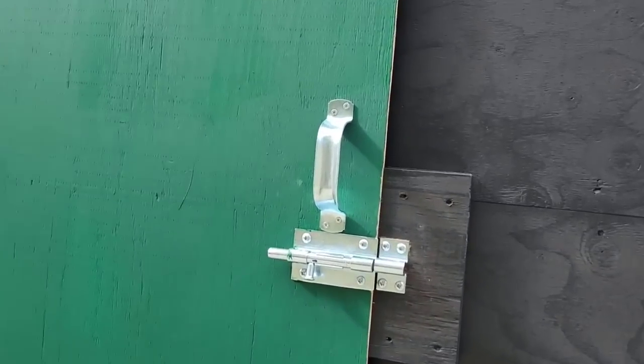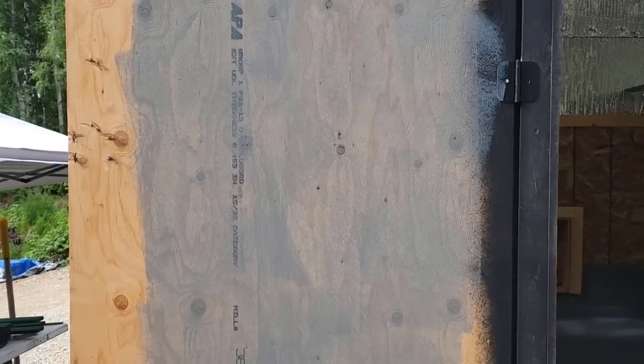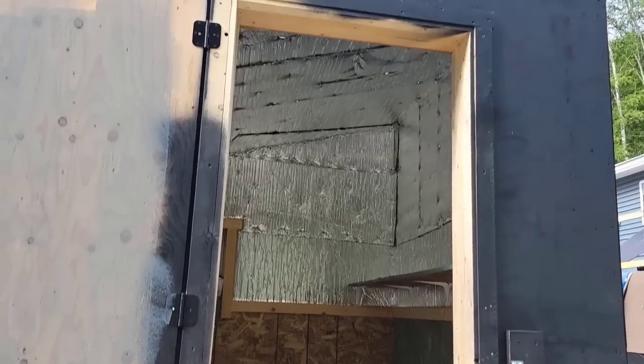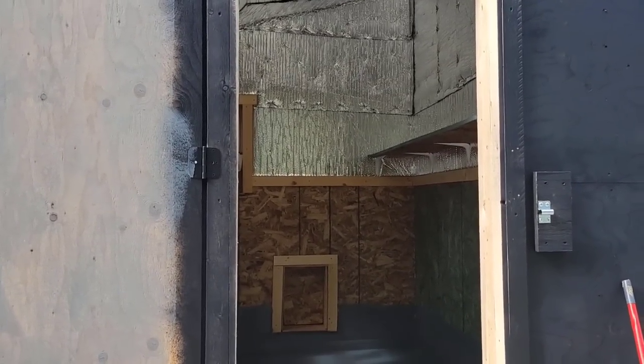So this door right here, once I'm all done with it, is going to have a lot of insulation. You see how there's no insulation in it right now? What I'm going to do is put at least four inches of insulation in the area on this door that fills in the door gap. So it's going to be very well insulated when it's all said and done.